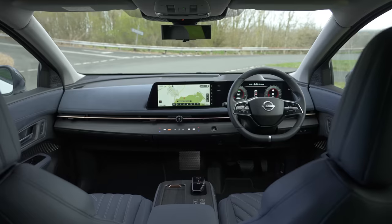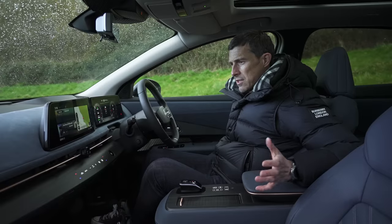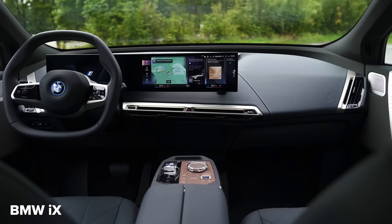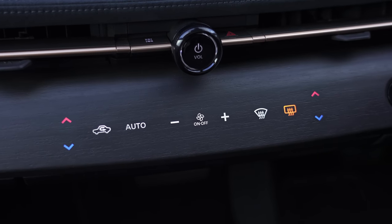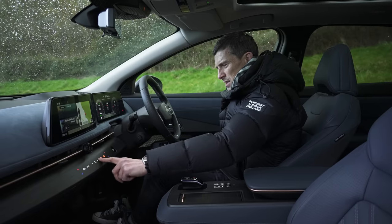Here on the inside, the Ariya is just as lovely as the outside. Nissan's cars are normally a bit hmm interior-wise, but this is on another level — they've really upped their game. It sort of reminds me of the BMW iX, the way you've got this twin-spoke steering wheel. You've got very minimalist design with touch buttons with haptic feedback, so they vibrate when you press them, though it's still not the easiest to use.